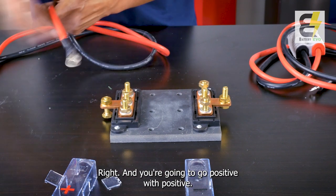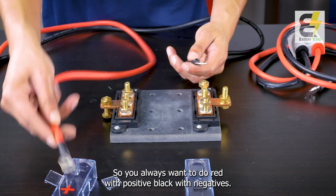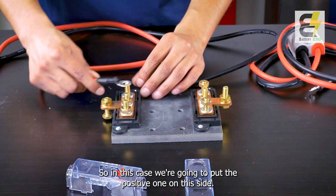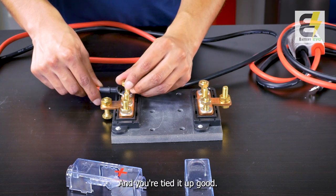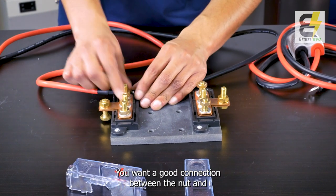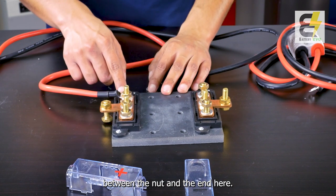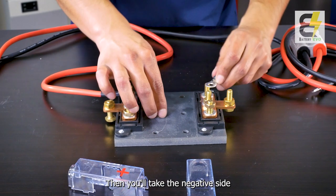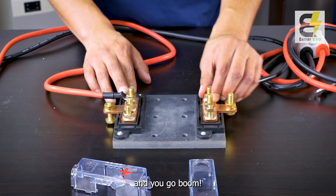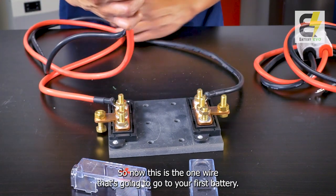Take off the safety protectors, then take the cables included with the kit and connect positive with positive, negative with negative — red for positive, black for negative. Put the positive cable on the positive side and tighten it up to get a really good connection between the nut and the terminal end. Then take the negative side and put that on as well and tighten it up.